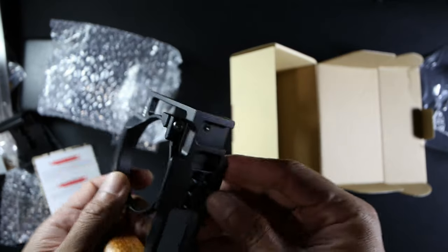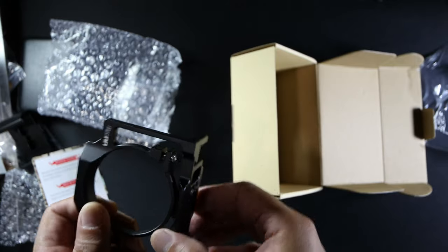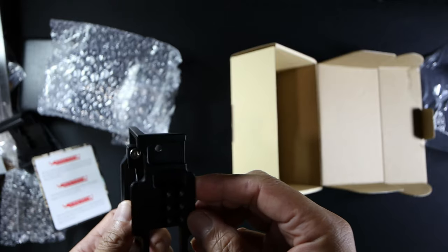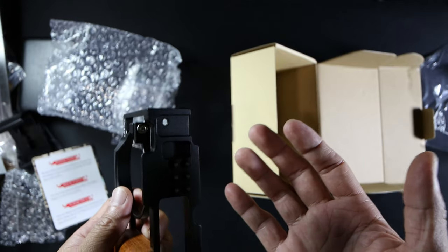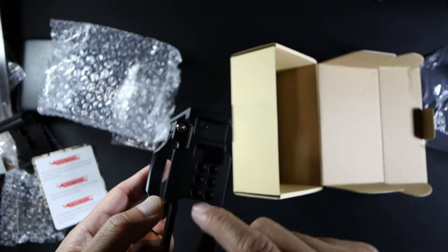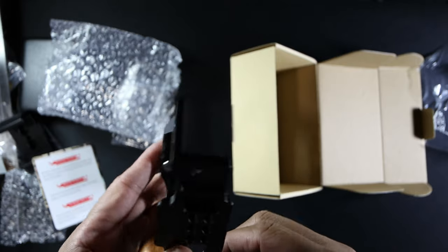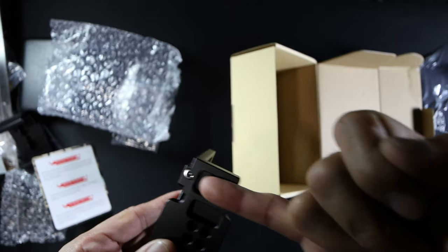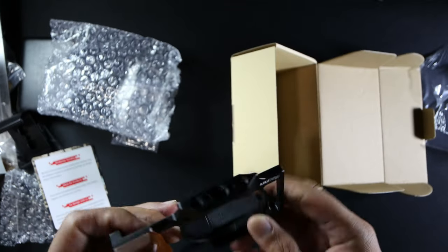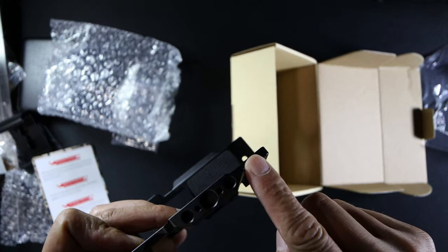One thing I noticed is that it has an Arca Swiss built in. But if you have your own mount, you can still screw it in here. You'll see that it doesn't interfere with the battery memory door. We have a cold shoe here, and another cold shoe here, so we've got two. We also have three mounts over here. Very nice.